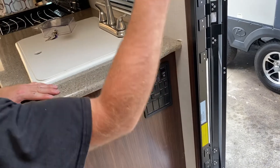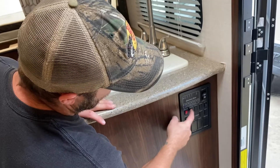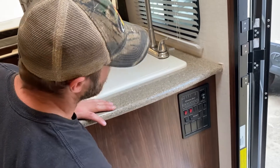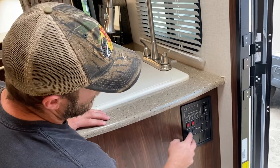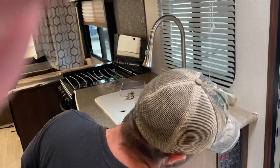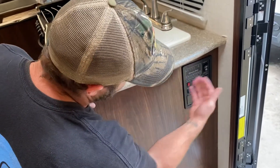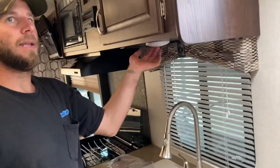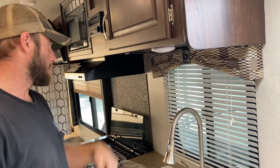You also have an awning light switch — the awning light is in the tube. Then you have your water heater switch for the gas side, and your water pump switch, which you need on if you're working off the fresh water tank. If you're just on city water, you do not need it on. Then you have a porch light as well as your living room lights. Any other light in here that's not on a panel switch is a push button — you just push it and it turns on and off.